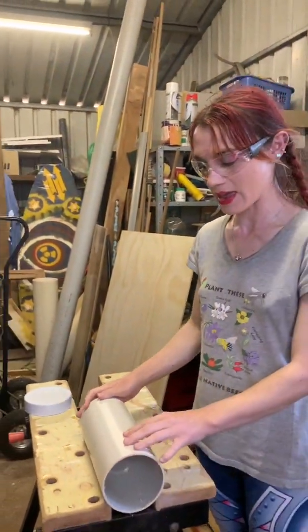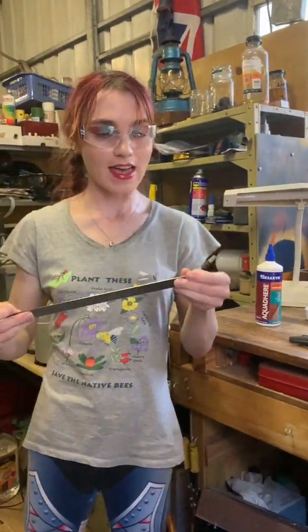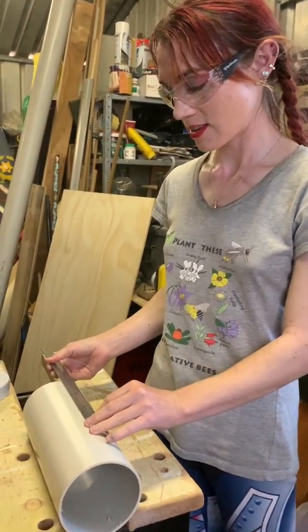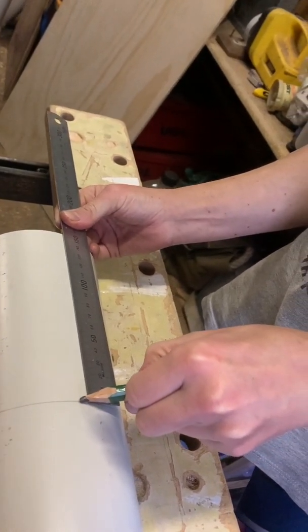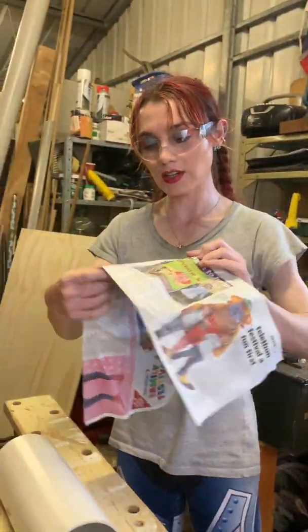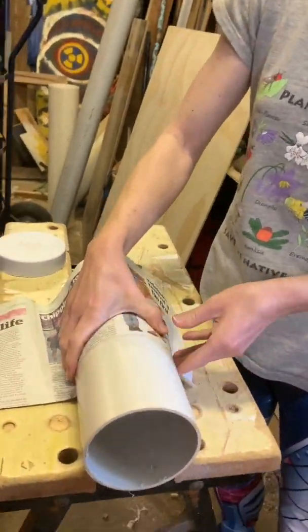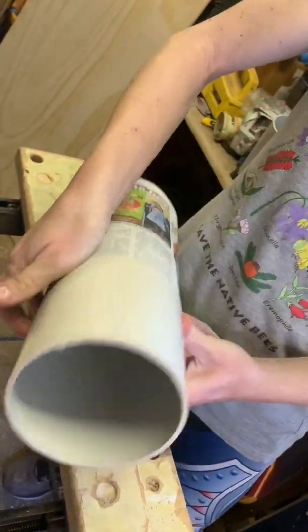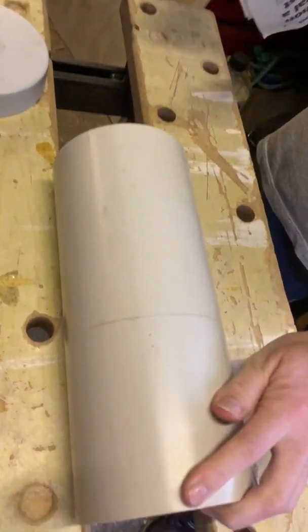Firstly, you need to get your PVC pipe and measure 15 centimetres with a ruler. Get your ruler, measure 15 centimetres, and mark the 15 centimetre point with a pencil. To get the line all the way around, you can get a piece of paper or newspaper, fold it in half, put it around the pipe so it's nice and even, and draw a line all the way around.